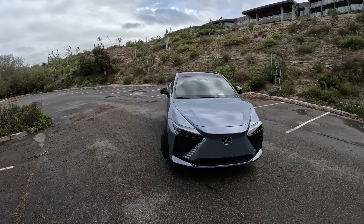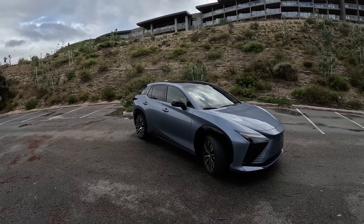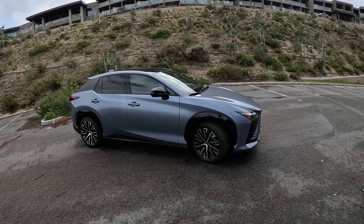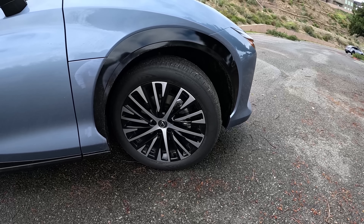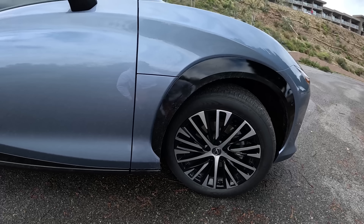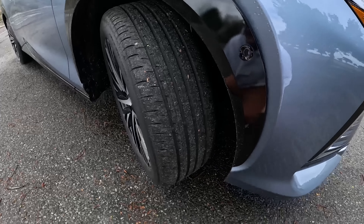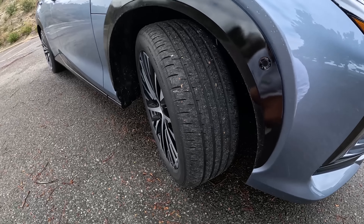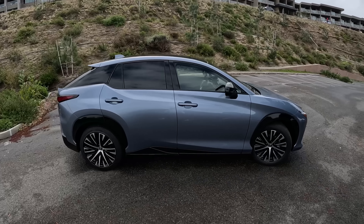These 20-inch wheels are quite neat. We have an 8-inch wheel in the front and a 9.5-inch wheel in the back, so it's actually a staggered setup with this Lexus RZ. For tires, we are running a set of Dunlops, which is kind of uncommon to have in production cars nowadays. They look to be kind of a performance all-season tire — they're kind of aggressive, but still nice and quiet, which you will be able to experience once we are out on the road.